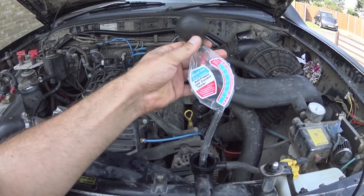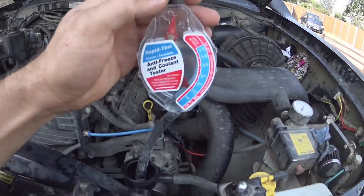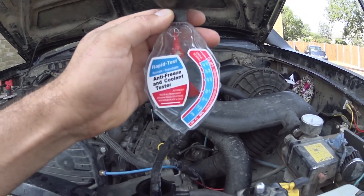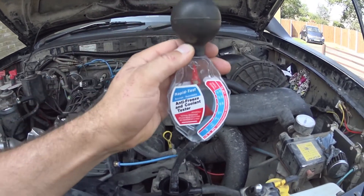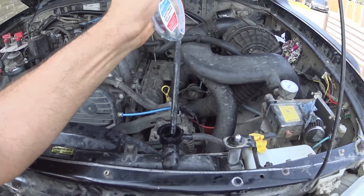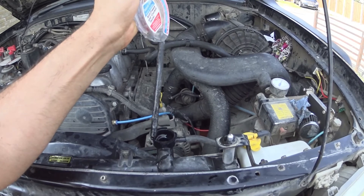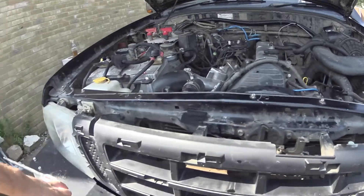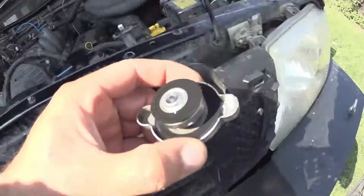So we're just checking the gravity of the coolant. If I just hold it up level — you can see that's good for minus 18, which is plenty enough for the UK. I'll put that back in there. Spill some of it all over the rad, why not? And then pop the rad cap back on.